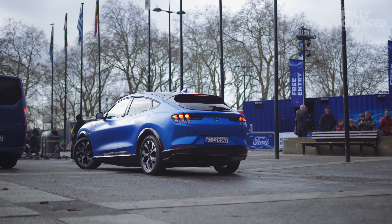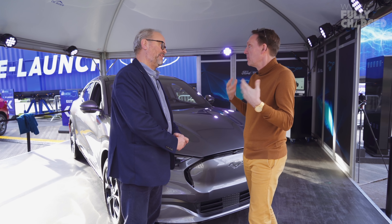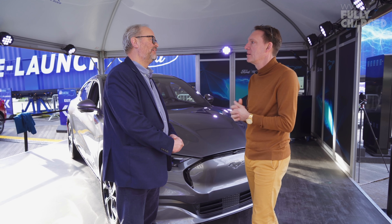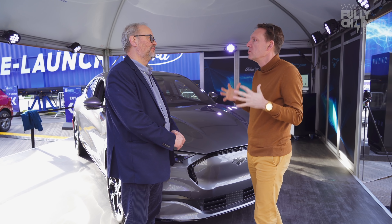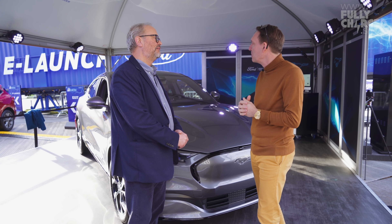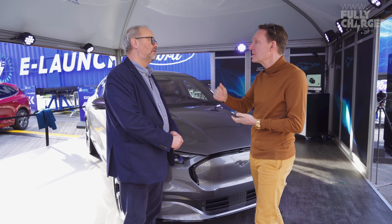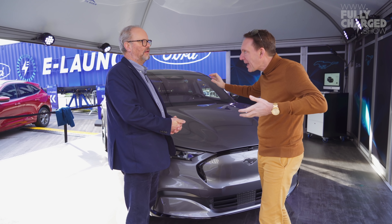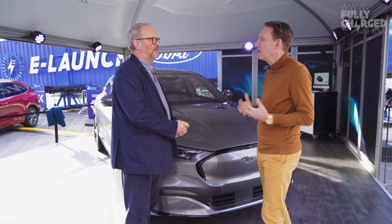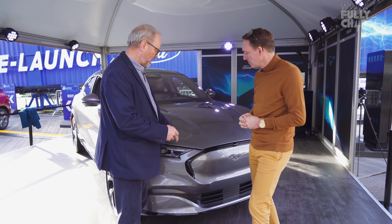Our goal is really to make the car look one size smaller, to make sure it fits in a European context so it doesn't look too enormous. Because we call it a Mustang, we tried to make the roof lower, make it as elegant as we could, and that really helped set things up right.